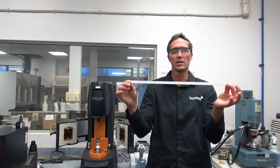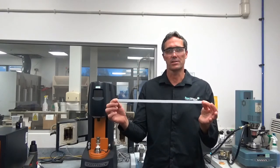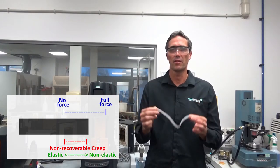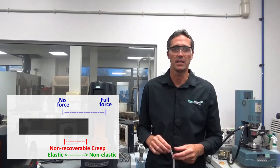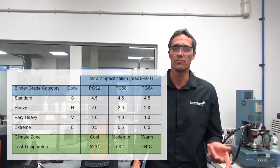The only difference between this demonstration and how the DSR works is how the load is applied — rather than a linear stretch, it applies a rotational force to the sample. The MSCR test does this stretch and recovery ten times, at both a low stress of 0.1 kPa and a high stress of 3.2 kPa. It stretches for one second and allows recovery for nine seconds for each cycle. The non-recoverable creep for each cycle is the difference between where it started and where it ended up after recovery — the higher the non-recoverable creep, the less elastic it is, meaning more risk of permanent deformation. Dividing this non-recoverable creep by the stress applied gives you the JNR value; we end up with JNR 0.1 and JNR 3.2.